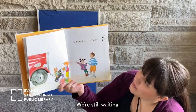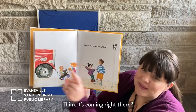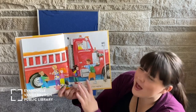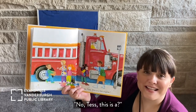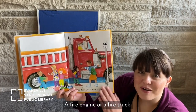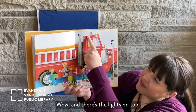We're still waiting. Is this the bus for us, Gus? Do you think this is their bus coming? No, Tess. This is a fire engine, or a fire truck. There's the ladder over here, and there's the lights on top. Wow.